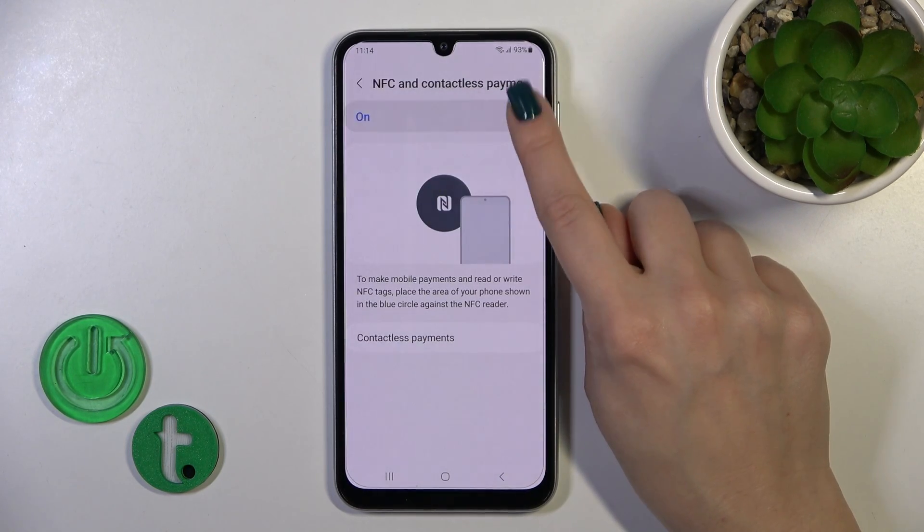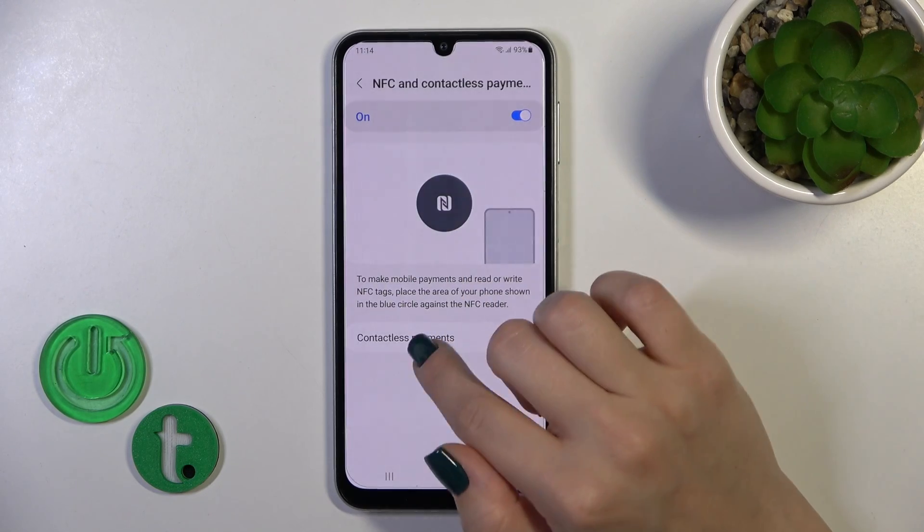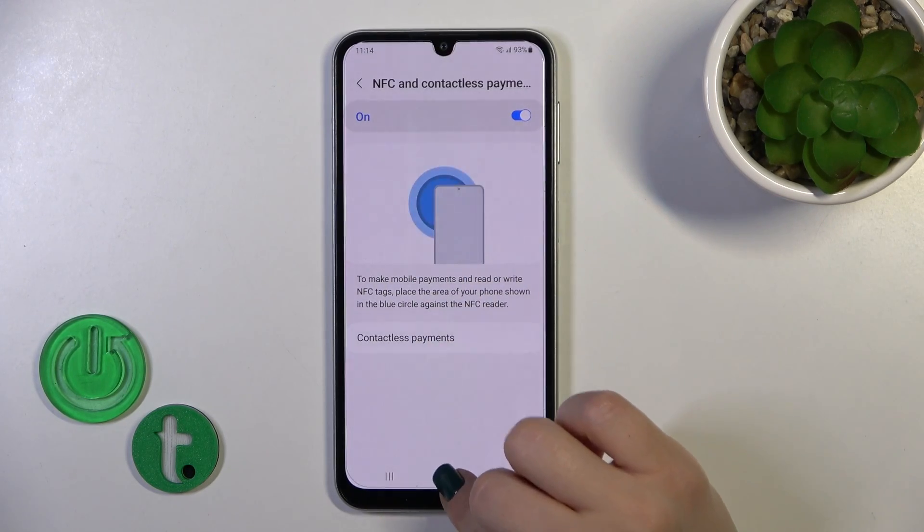Also, you could open it from here and in this section you could also switch the contactless payments.